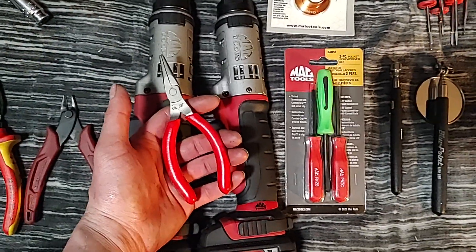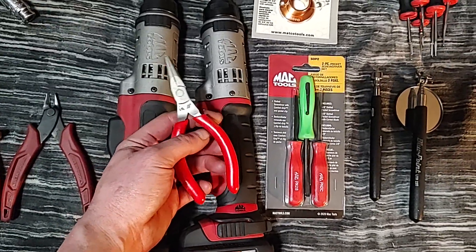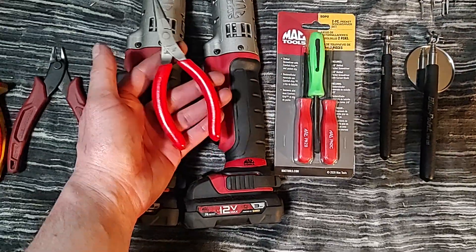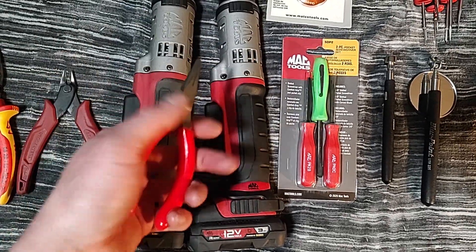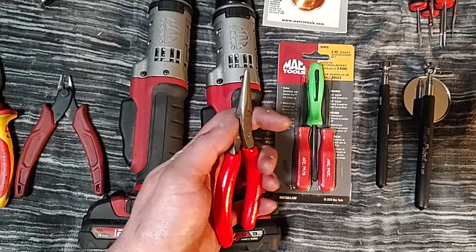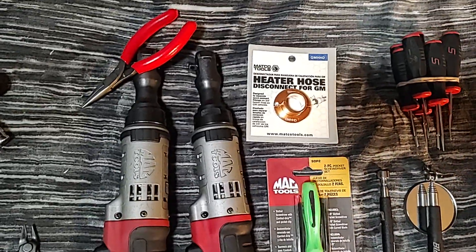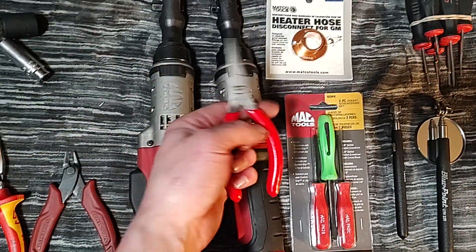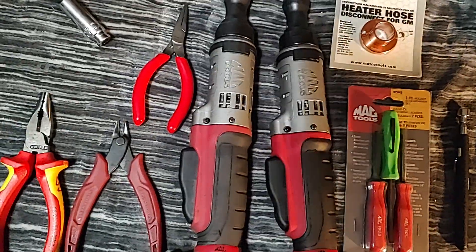These are a lot nicer than those cheap mini plier sets you get on the Mac truck or Cornwell truck — the Chinese 10 or 12-piece sets with the springs. These beat them by miles. A 10-piece set of something like this is going to be pretty pricey compared to the Mac ones for 50 or 100 bucks for the whole set. This plier by itself is like $35 to $40, but you get what you pay for — it's good quality.